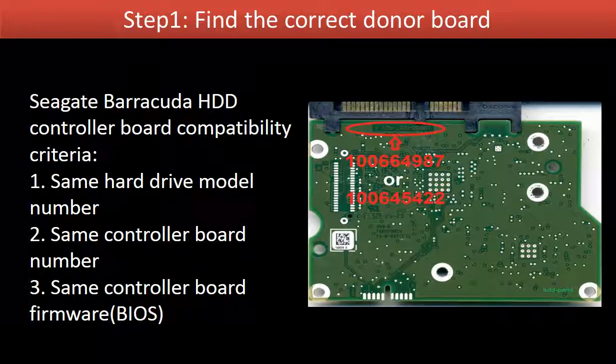Step 1: Find the correct donor board. In order to find a correct donor controller board, we have to know the controller board compatibility criteria. The Seagate Barracuda hard drive controller board compatibility criteria is: 1. Same hard drive model number. 2. Same controller board number. 3. Same controller board firmware, also called controller board bios.